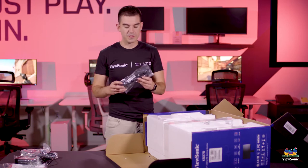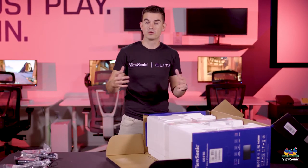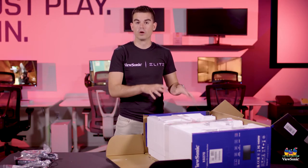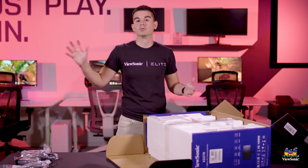It also comes with a USB upstream cable. You would connect this USB to your computer, which powers the ports on the monitor — so you can run your keyboard and mouse through the monitor without having additional cables running to your PC.